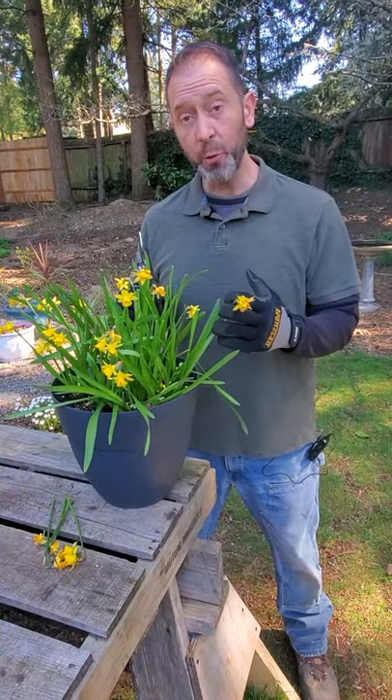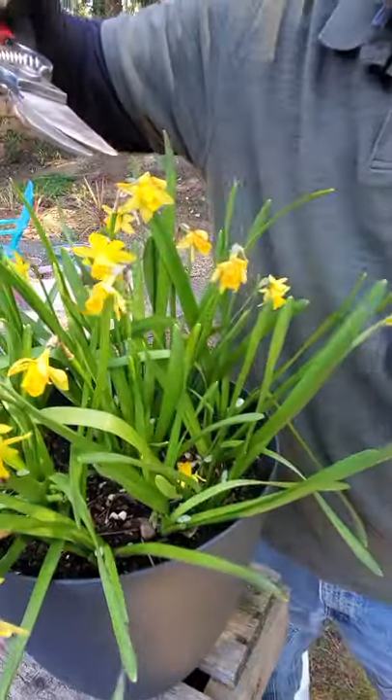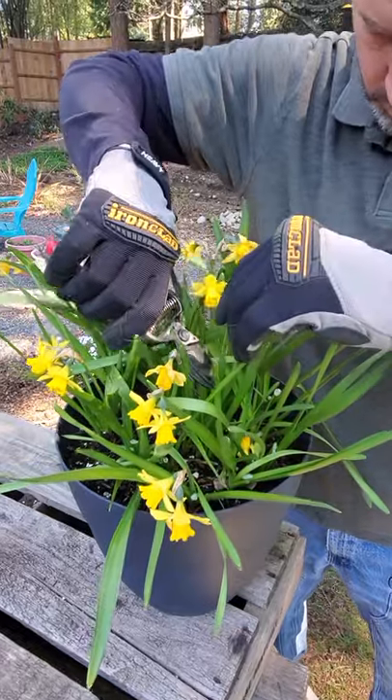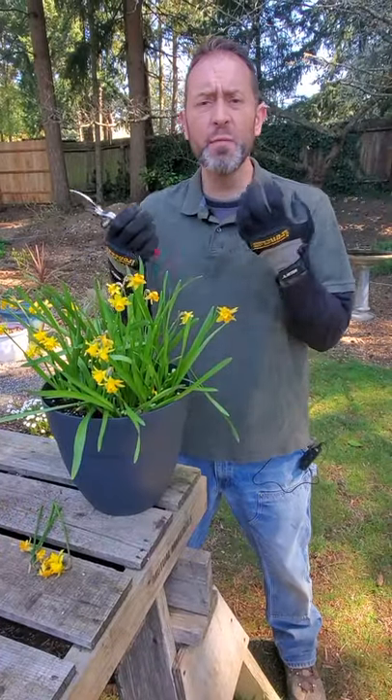The reason you only want to cut the flower and its stem off is because you want your bulbs to still photosynthesize, to still gather that photosynthetic energy and get it down to the bulb, so when it does go dormant, it'll be nice and healthy over its dormancy to then actually grow next year and be even more beautiful.